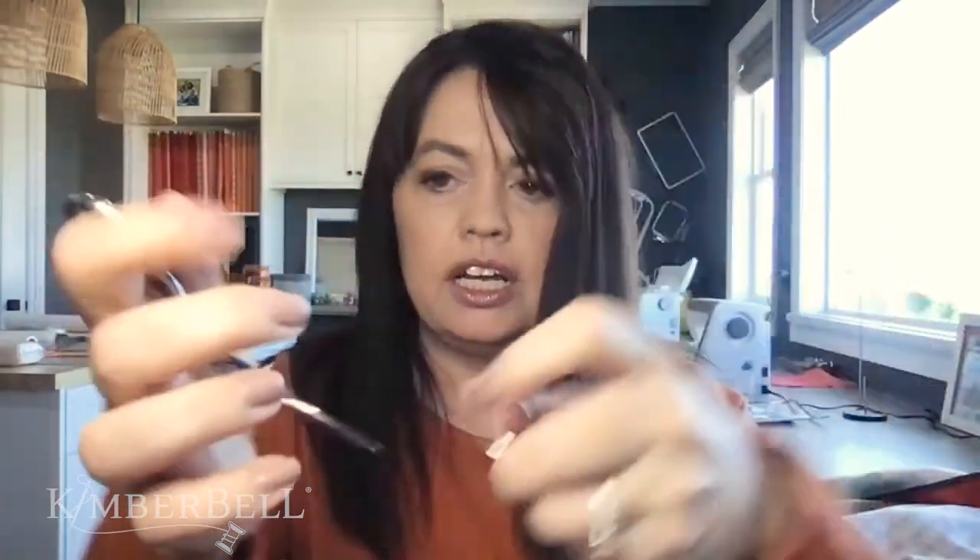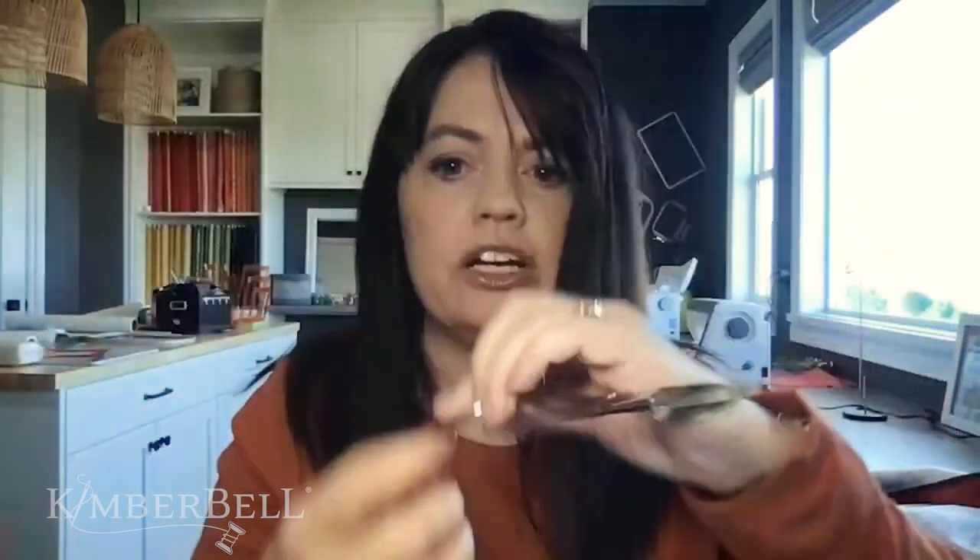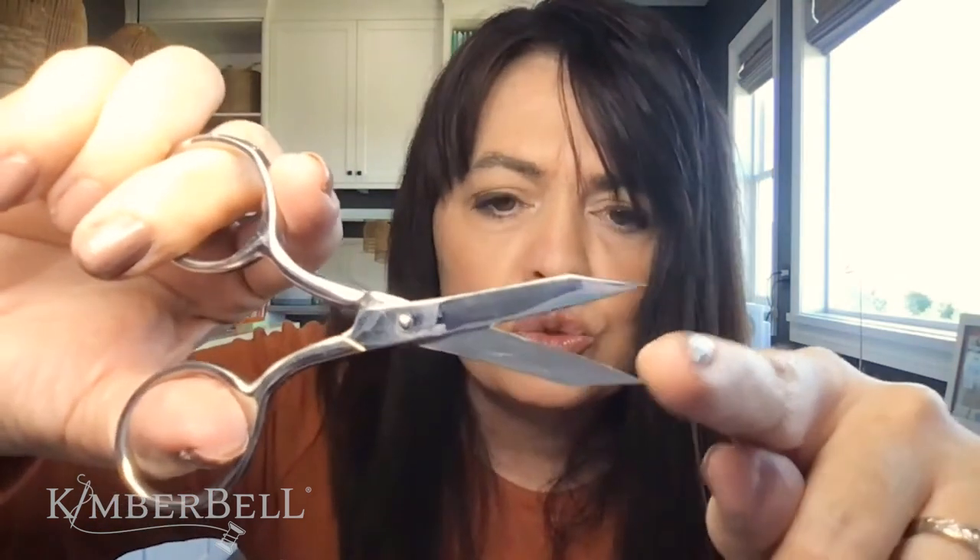We asked the company to make them thinner, so the duck bill is thinner, which means you're going to get a better, closer cut. The competitor has nice little holes; the Kimberbell ones have larger finger holes, which are awesome for everybody's hands. Look how short ours is — that shorter length gives you less weight and more control.